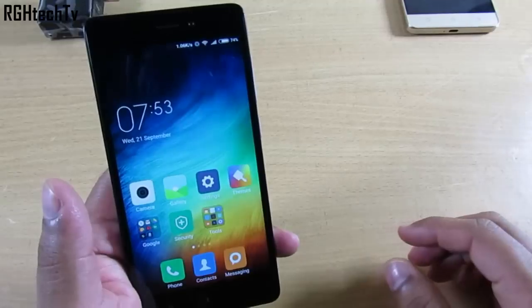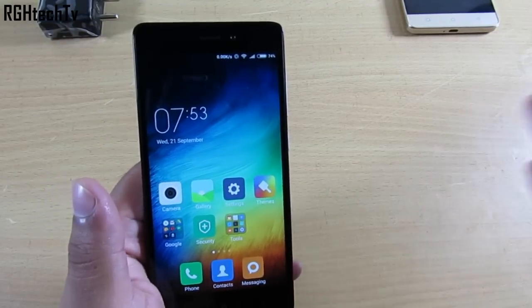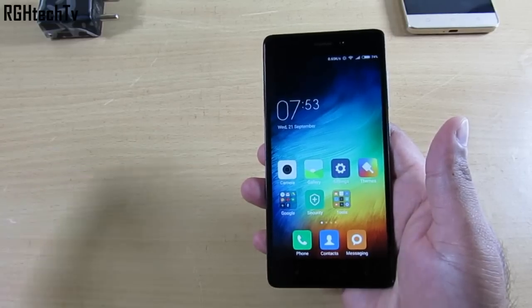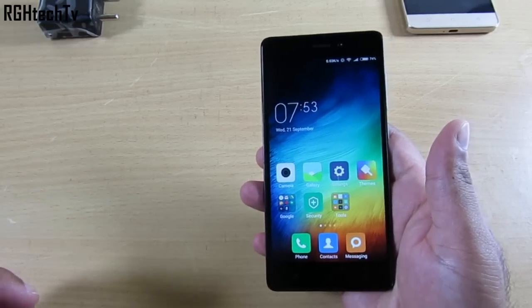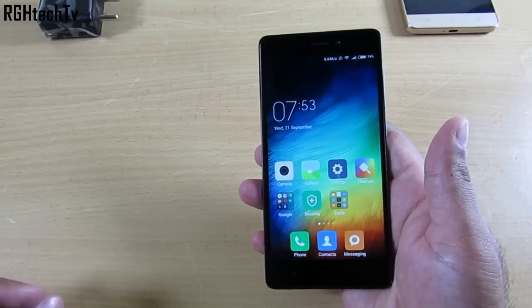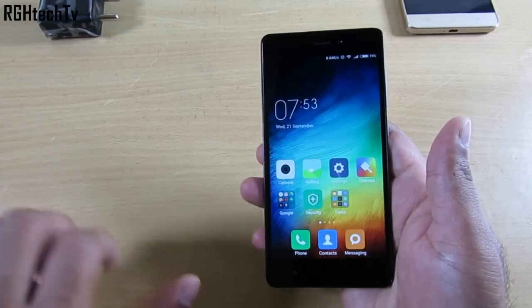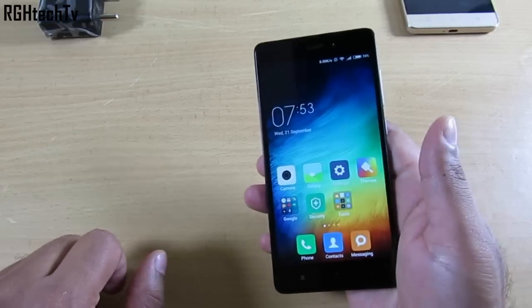If you're someone who posts on Facebook, messages, handles a call, and has a small game loaded in the background at the same time, I don't think it should be an issue. The Redmi 3S Prime can handle those tasks easily with its multitasking capabilities.